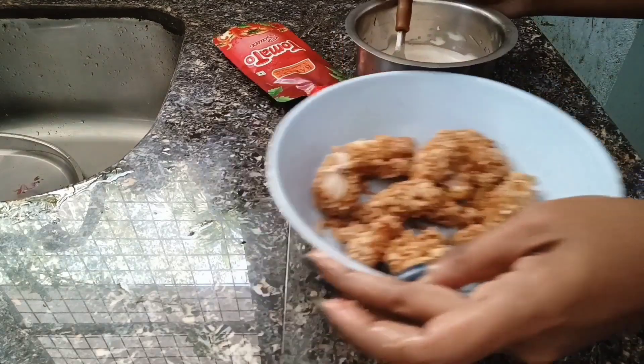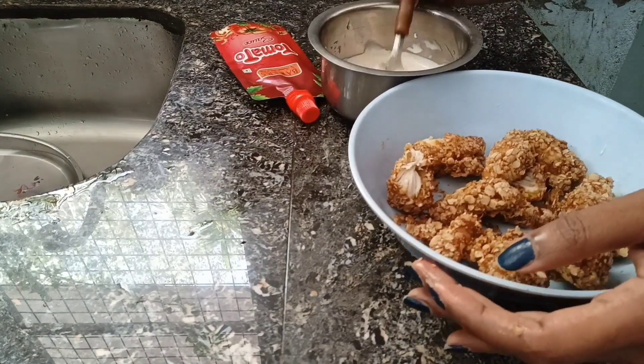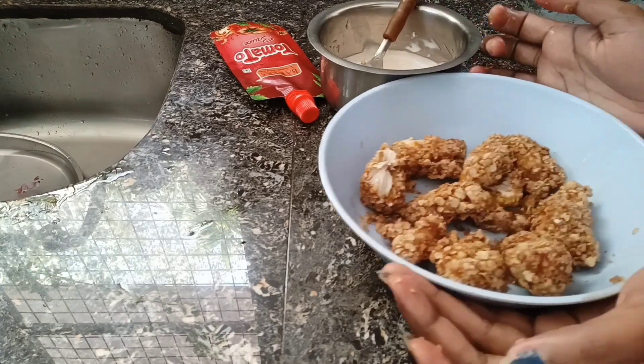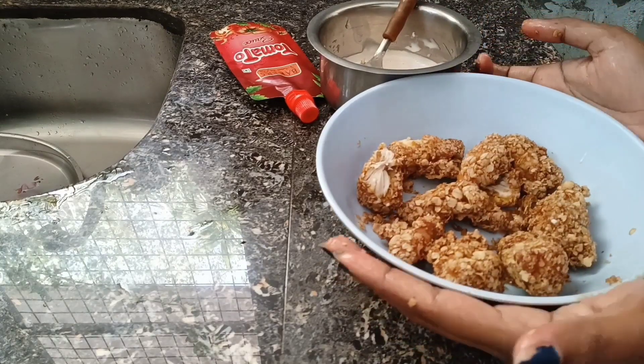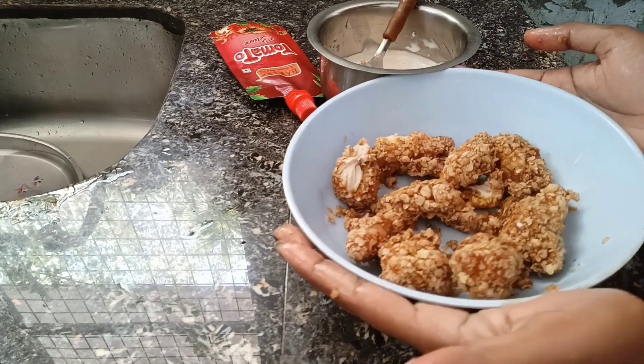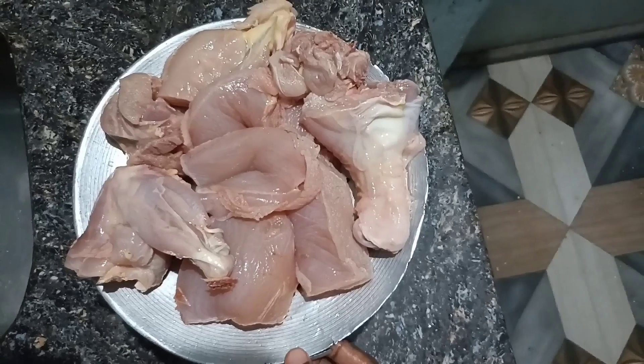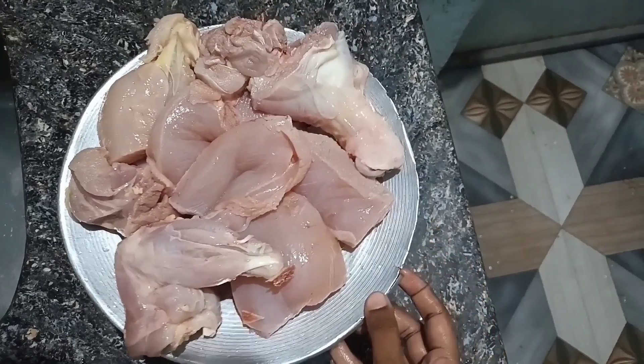Now, KFC-style fried chicken and mayonnaise — I'm going to eat the mayonnaise. I'm going to eat the fried chicken and show you how to eat it.